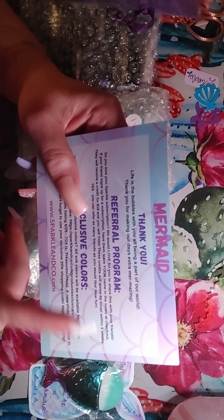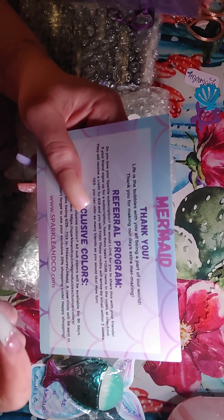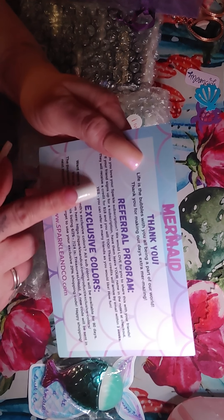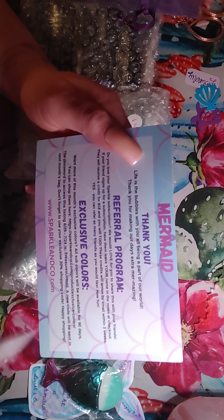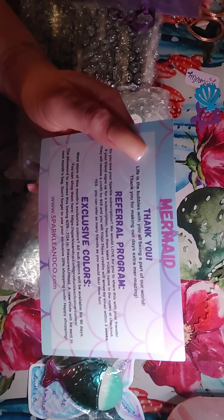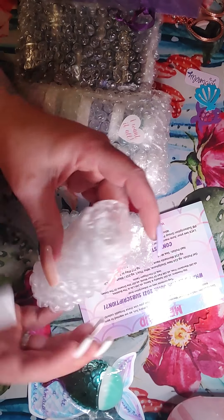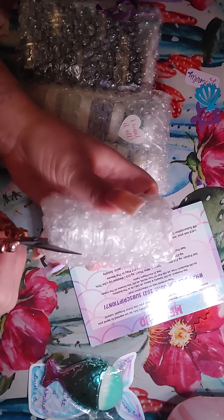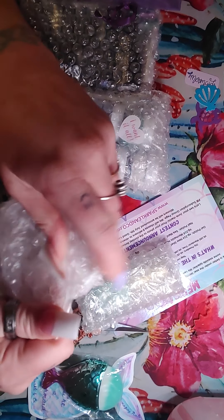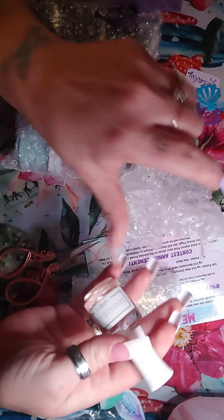Let's see what came in the purple bag. So we've got this — oh, I think it's a sticker. It says 'Mermaids have mermazing nails. P.S. You're a mermaid. Sparkle and Co.' How cute — I like that. I like to stick them on my refrigerator. It comes with a little mermaid brush — cute. Ooh, what do we got here? This says 'sample mermaid chrome.' So it's a little sample of blue mermaid chrome.